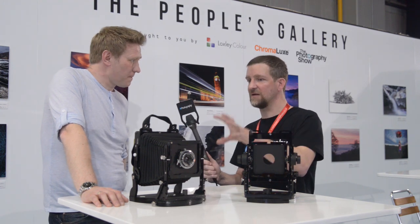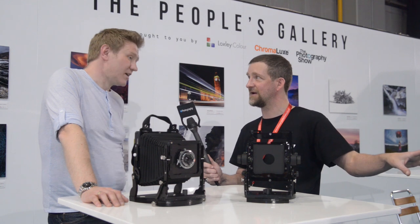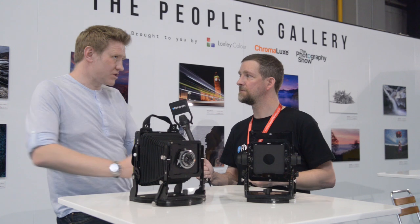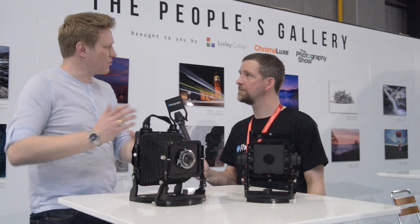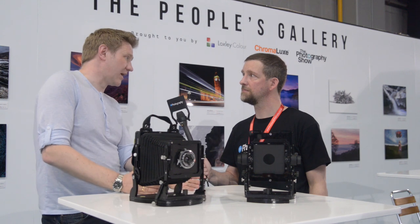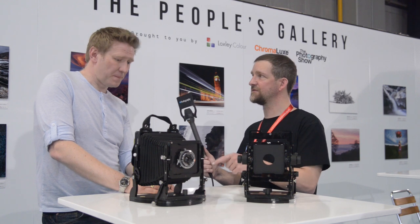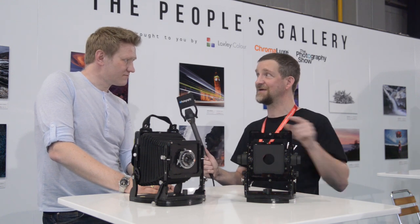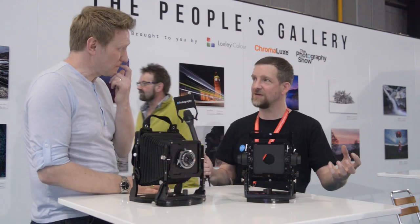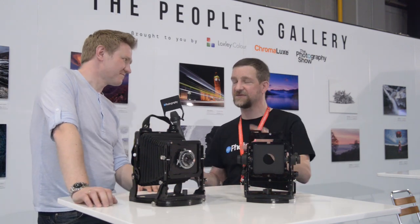These aren't available for most people just yet because you've got to get all the Kickstarter ones out first. Yeah, the priority is getting Kickstarter backers done — the last reward is due in November. Once they're done, orders will be taken through my website, which is chroma.camera. And the price for these when they go on general sale is exactly the same as the Kickstarter price — most people do them cheap on Kickstarter and then ramp them up, but this is staying the same.